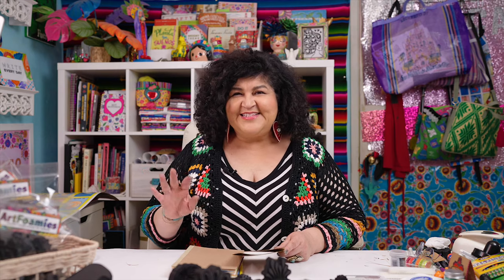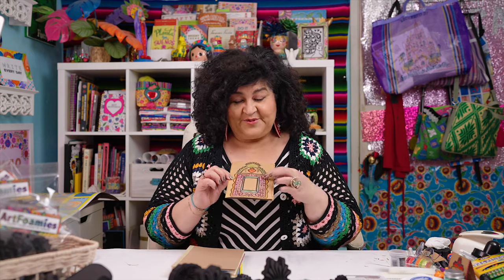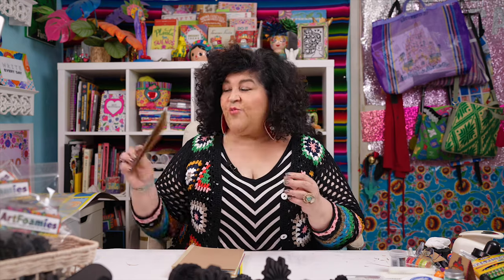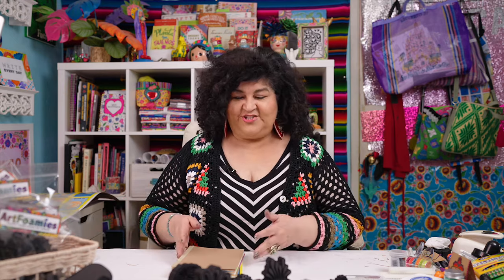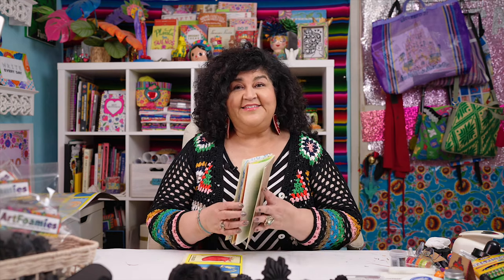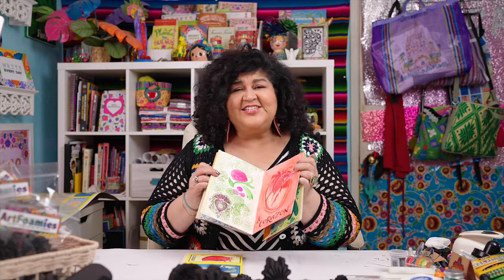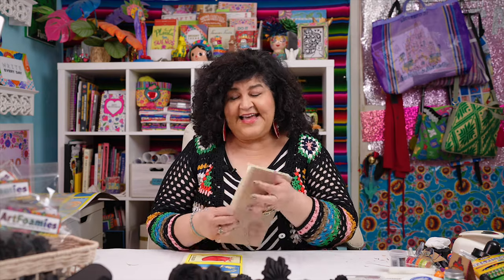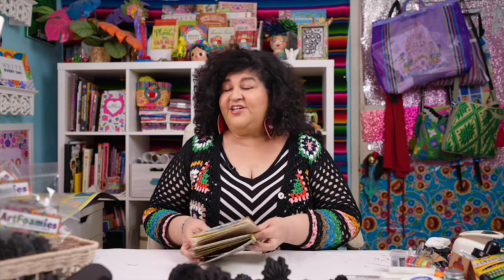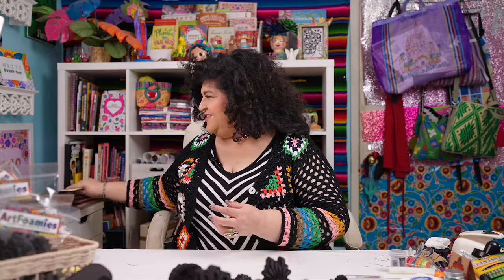Now what do you do with your Art Foamies after you are kind of used to them? You want to experiment. This is one where I used colored pencil to fill it in. What I like to do is make practice journals. This is one that I made when I was in San Miguel de Allende, and it was to practice my watercolor. This is just a journal to play with, have fun, experiment, use paper that you already have around the house. I'm going to show you how to make one of these journals.